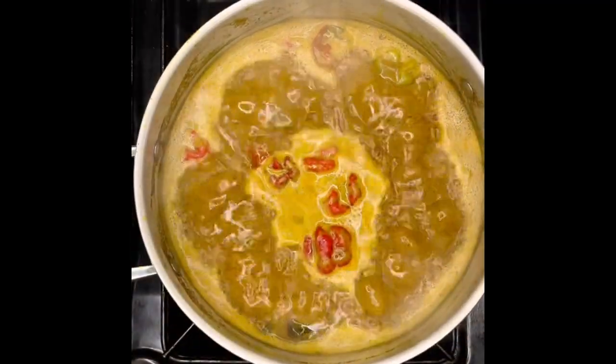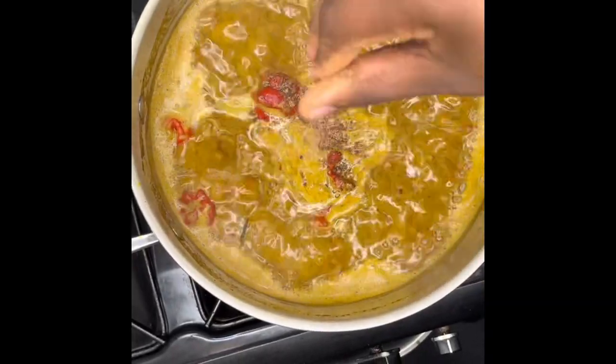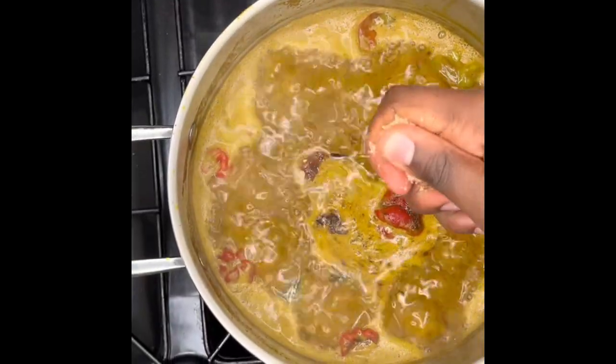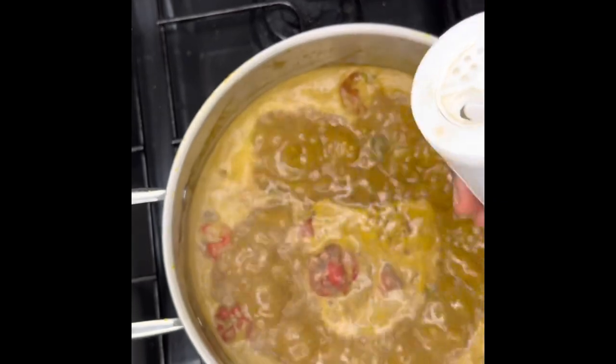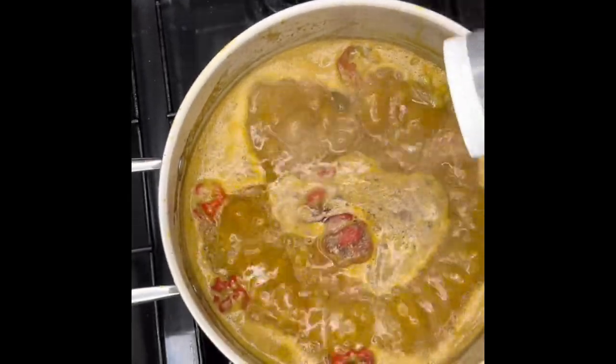Your pot should look something like this and you should also begin to smell the beautiful fragrances around your kitchen. Grab two Maggie cubes, crush them in your hands before you put them in the pot. Then grab a Maggie shrimp cube and crush that between your fingers before letting it drop in. Add some white pepper, some black pepper, some Aromat, and of course Dun Rivers all-purpose seasoning.